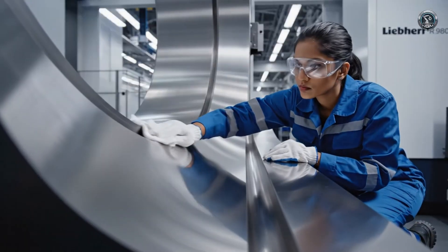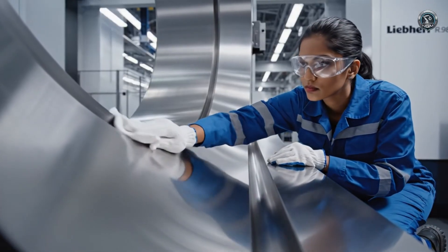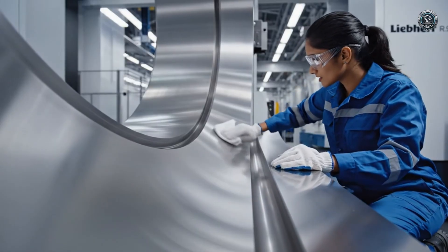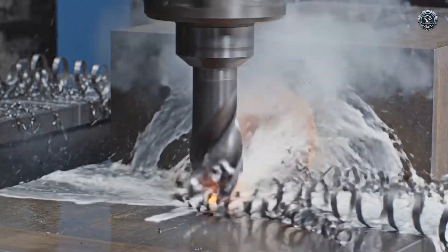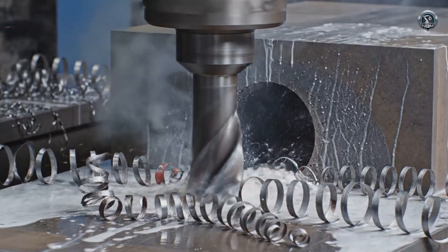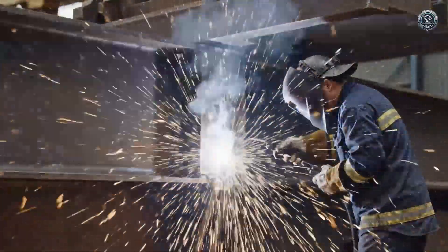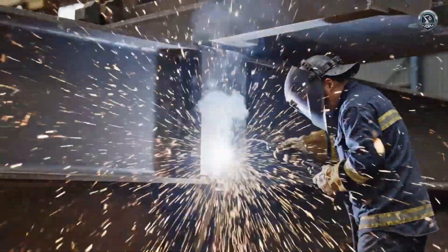The slewing ring — a perfect circle machined to handle the rotation of 800 tons, day in and day out. To hold the structure together against millions of tons of stress, we drill oversized, high-load bolt holes. Reinforcement plates are fused to the frame where the forces will be most extreme.